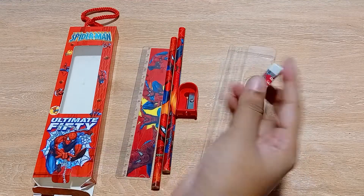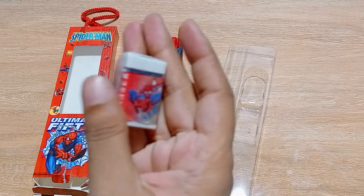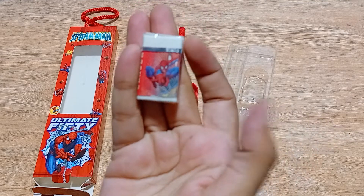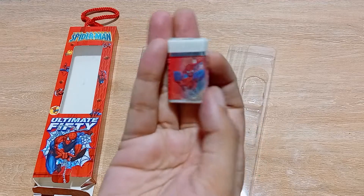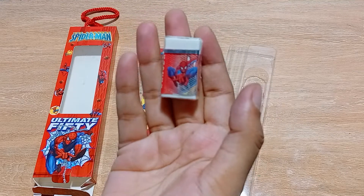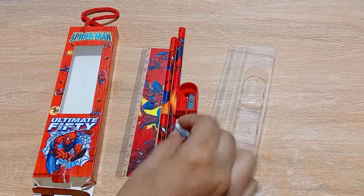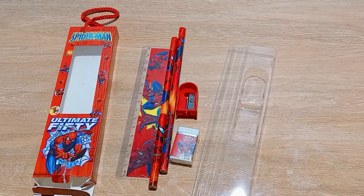Next is your eraser, which is white in color. Spider-Man is printed not on the eraser itself but on its wrapper. So you are getting a plain white eraser with a Spider-Man printed wrapper. That is everything you get in this stationary set.